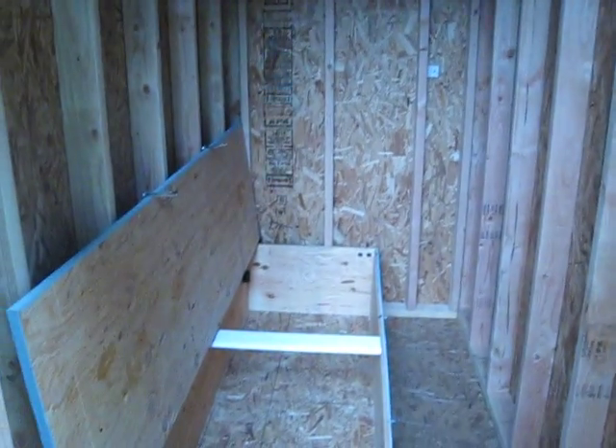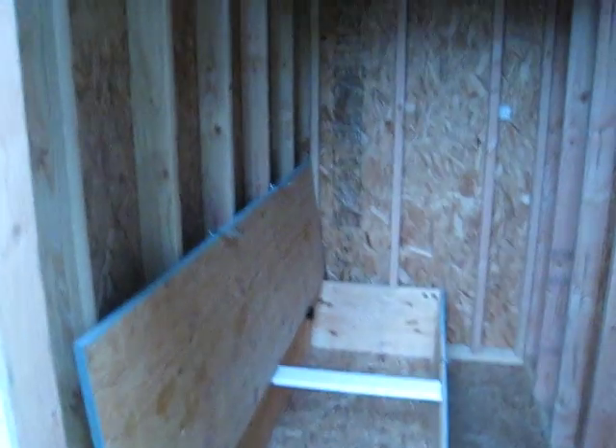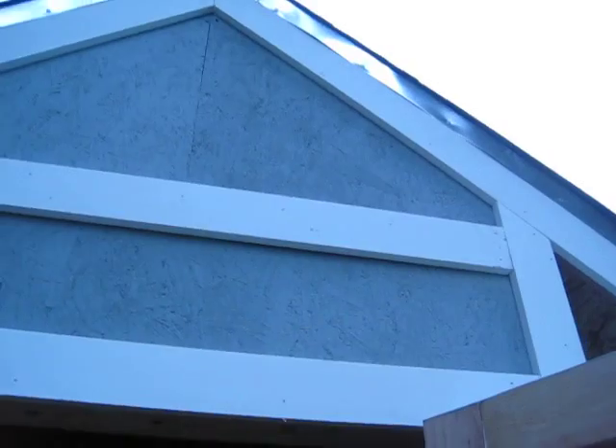Then I'll go ahead and start wiring up. It's a waterproof roof now — everything's done up there on the trim. It's getting there.